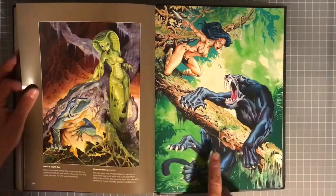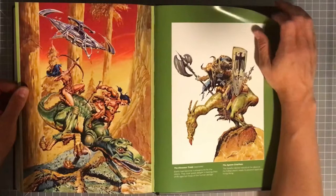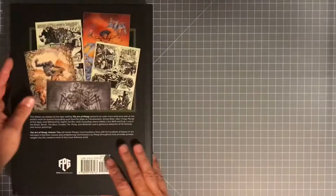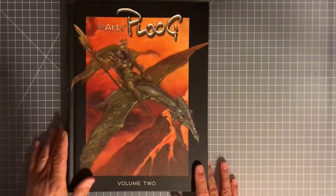Wow, pretty excited to have this Volume 2. I thought this was like the last page of the book — it looked like it was connected to the cover, but it's not. These colors are just gorgeous, this is amazing. Wow, I can't wait to see the whole thing. So there you go — Mike Ploog Volume 2, just received it in the mail today, seeing it for the first time with you guys. Hope you enjoyed that, thank you for watching, appreciate it — see you guys soon, bye!